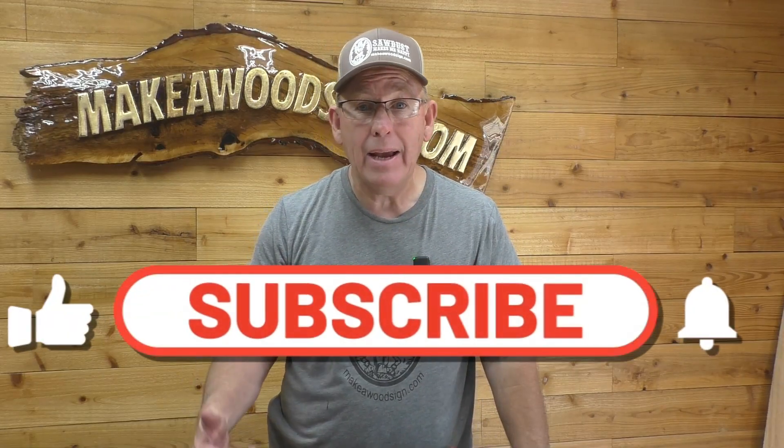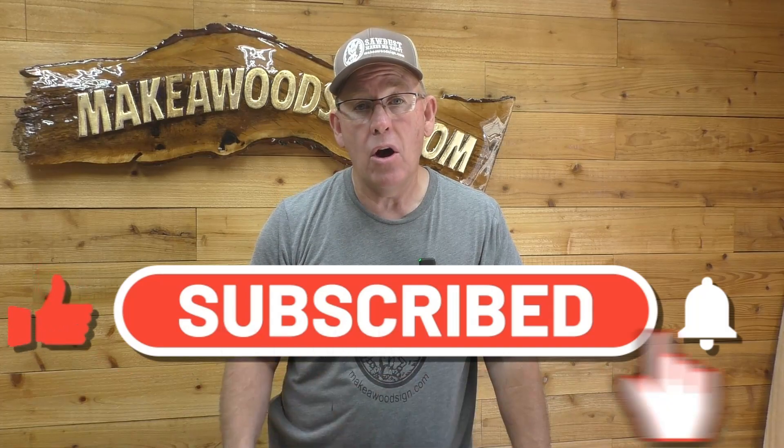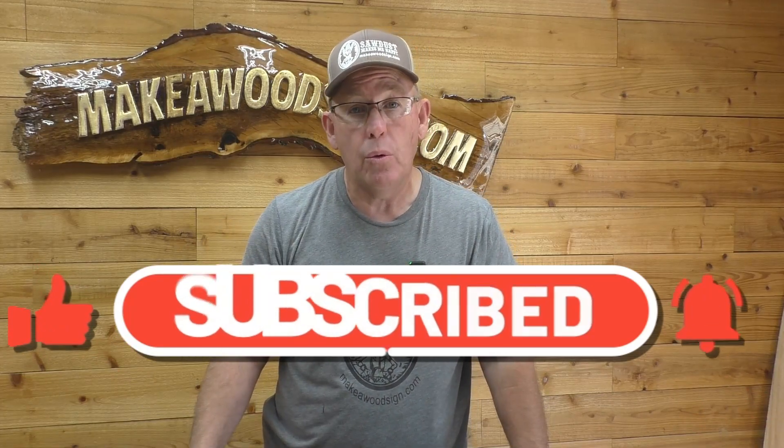Hit that subscribe button and that like button. Click the little bell icon because we got some great stuff coming out that you guys definitely are going to want to see.